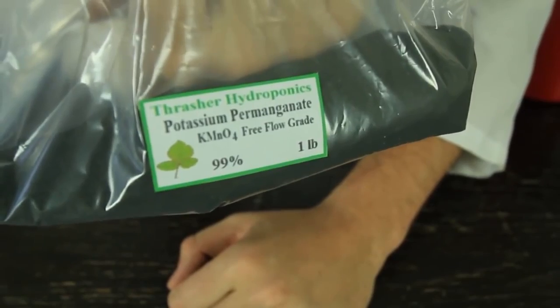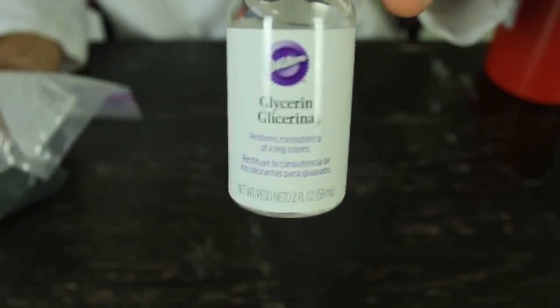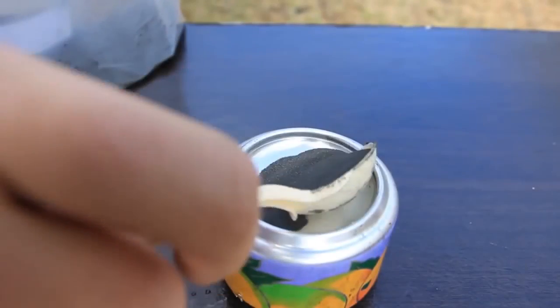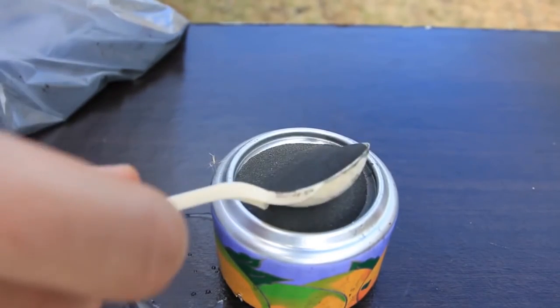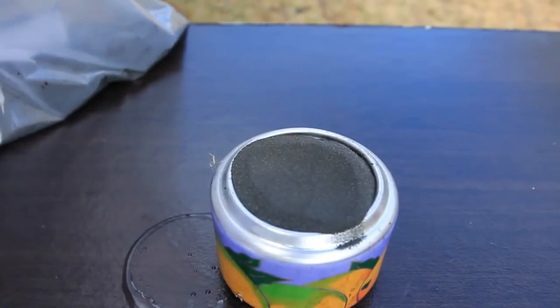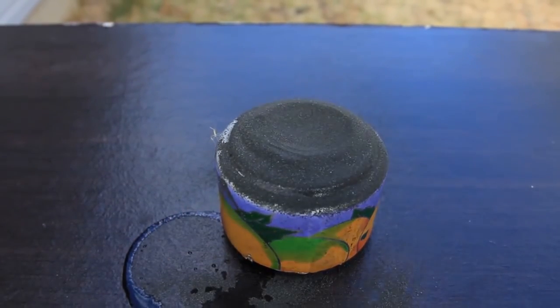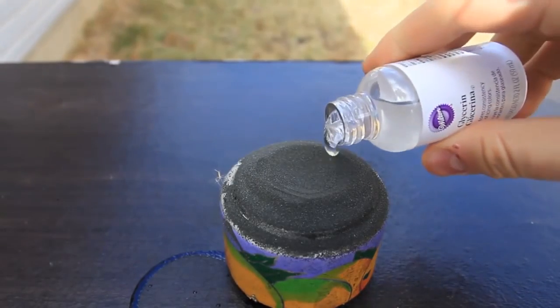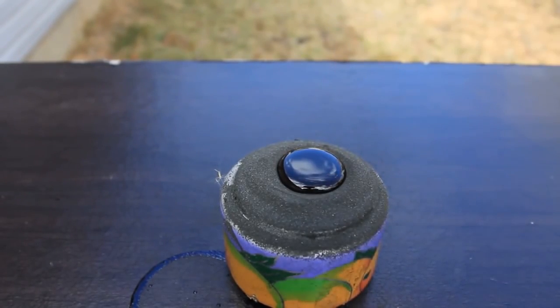How awesome is that? As you can see, I've got a pound of potassium permanganate — I'm only going to use a little bit — and glycerin. So let's check it out. First, I'm gonna put some potassium permanganate on the back of a can, make a little dent in there, then grab the glycerin and put glycerin in there. And we're gonna wait a minute and see what happens.